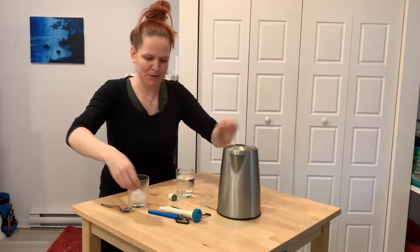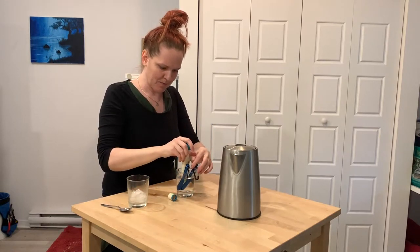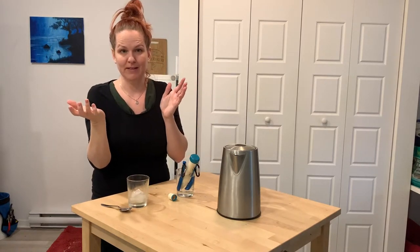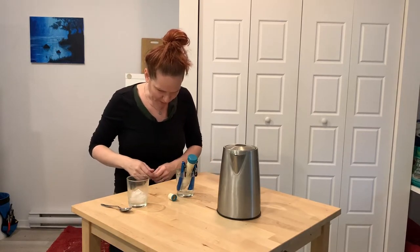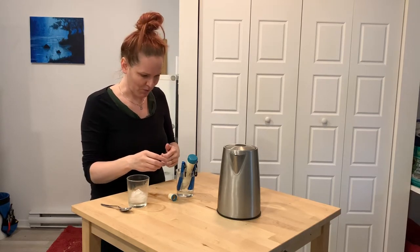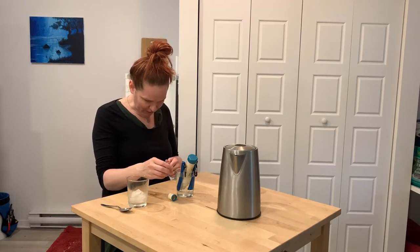Before we send thermometers out, we always do a quick check with water to make sure that all the thermometers are reading the same. We don't do this with every thermometer we send out, but we do a single-point check to make sure you're getting a good one. There have been a couple we've caught — when you buy things in bulk, not everything's perfect — so we really do try and test for you.